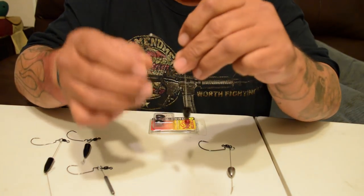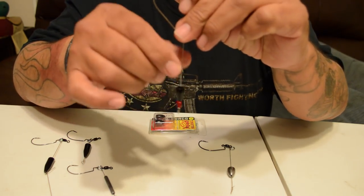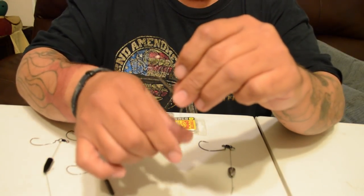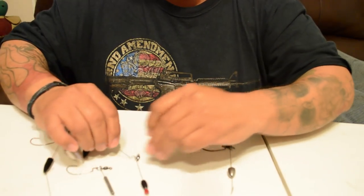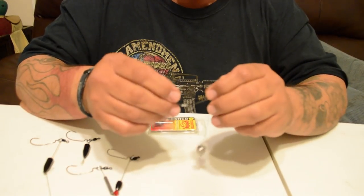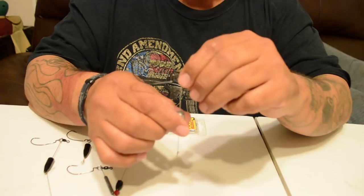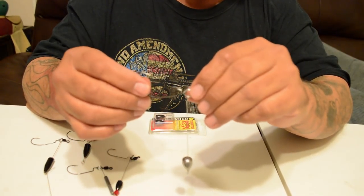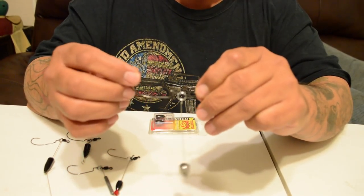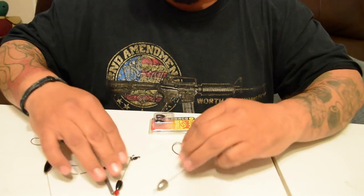With the bead, as it moves and you're popping it, it makes that little clicking noise. It's supposed to imitate a crawdad with their claws clicking. And there's one with a barrel weight — it's real lightweight, probably an eighth of an ounce. Dragging that on the bottom, hopping it and stuff — we'll see what happens.